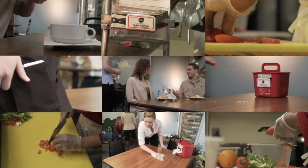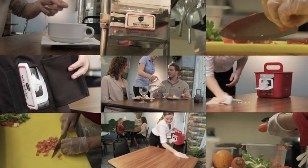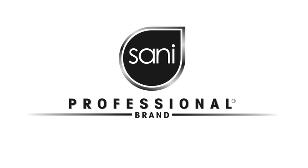In the fast-paced world of the food service industry, Sani Professional delivers a whole new experience that gives you peace of mind. Only from Sani Professional. Clean. Clean Reinvented.